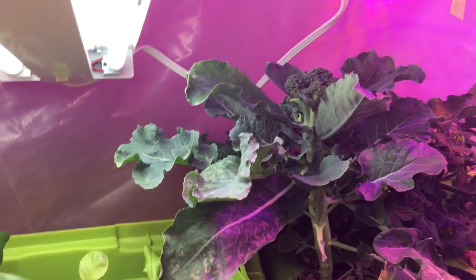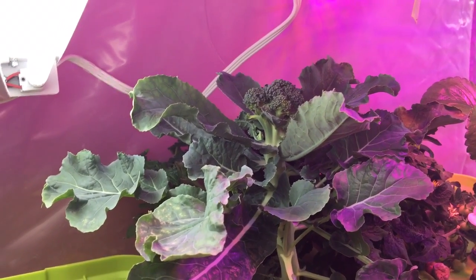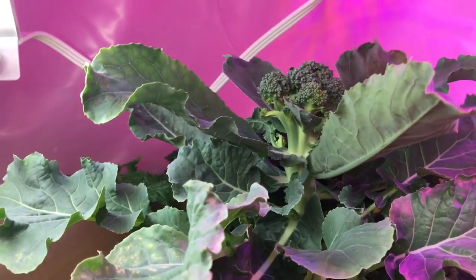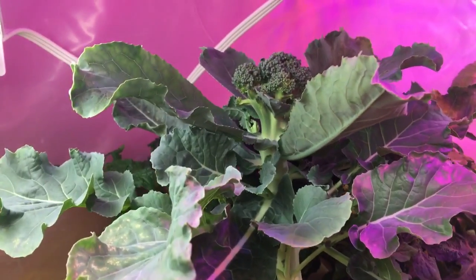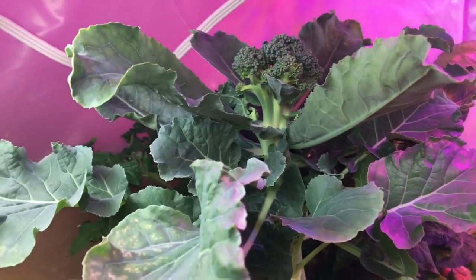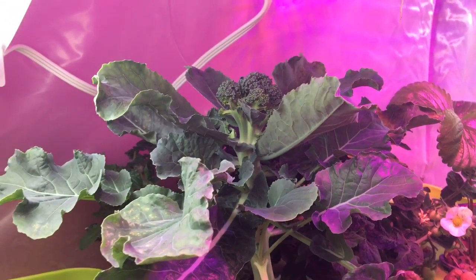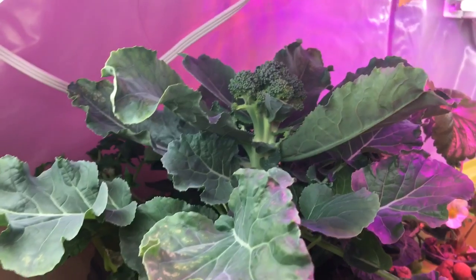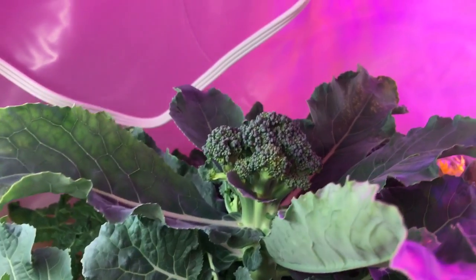Broccoli is really interesting. It's part of the cabbage family, like cauliflower and Brussels sprouts. Broccoli is actually easier to grow than cauliflower. The really cool thing is that broccoli is man-made — it doesn't grow in the wild. It originated as a wild cabbage and was cultivated by human beings into a vegetable that we like and can eat. And there you go — broccoli.